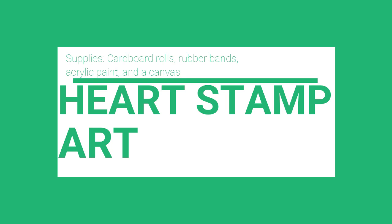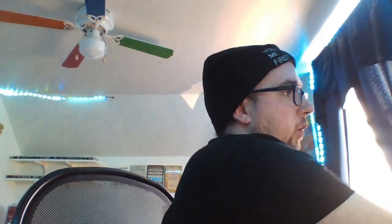We're over halfway done. Let's move on to the next craft: the heart stamp. For this you'll need either a toilet paper roll or a paper towel roll — which, in the times we're in, you should have at least one. Supplies needed: a cardboard roll, rubber bands, paint, and a canvas. I'm just going to use printer paper since that's easily accessible to me.